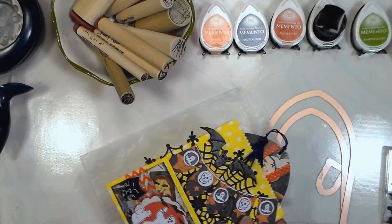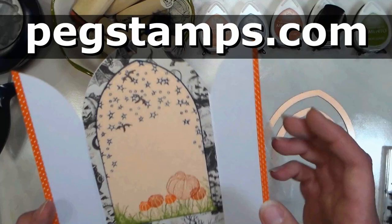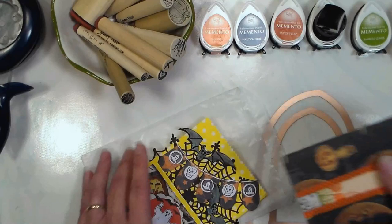We're gonna use some supplies I've had kicking around for a while, some new stuff, and also some stamps from our sponsor, Rubber Stamp Tapestry. All these cute little designs are from their peg stamps, and you can find them at pegstamps.com. Check out the video description for a coupon code to save 20% on your stamp order.